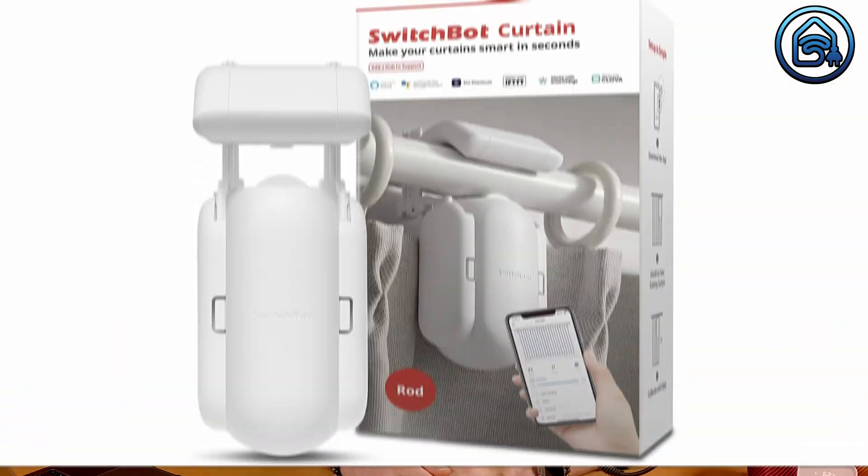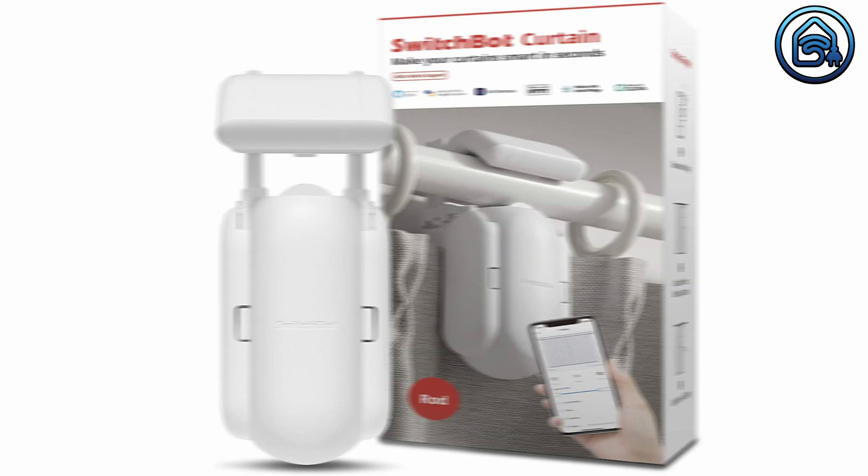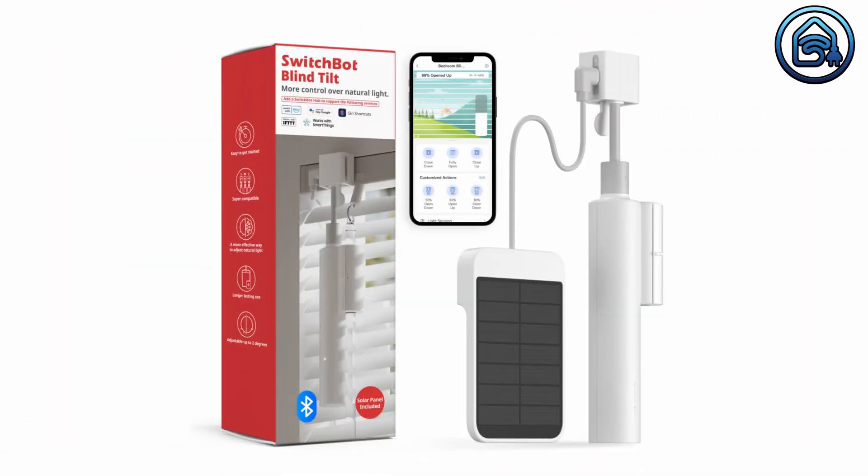It is now possible to connect some SwitchBot devices to Apple HomeKit using Matter, which opens a new world for Apple HomeKit users. At this moment you can associate SwitchBot Curtain and BlindTilts with the Hub 2 and add them as sub-devices. These secondary devices cannot be controlled in Home Assistant yet, but let's see how this evolves over time.